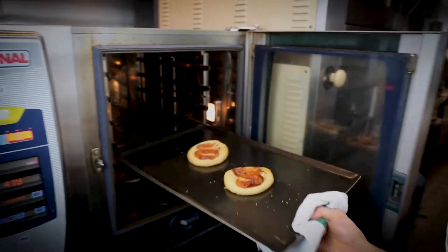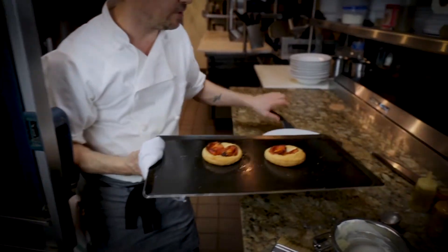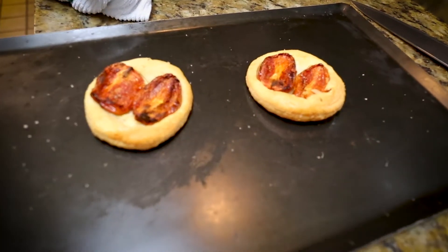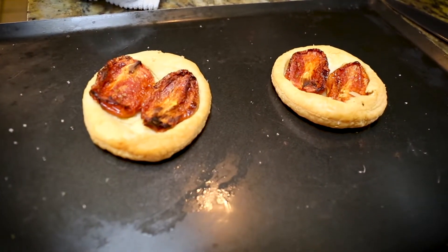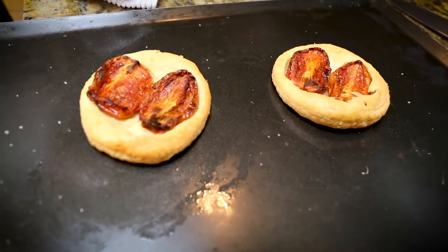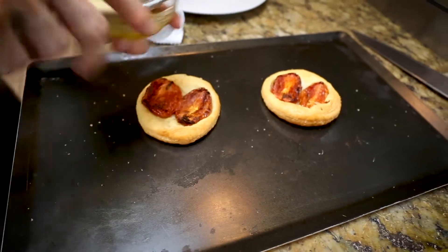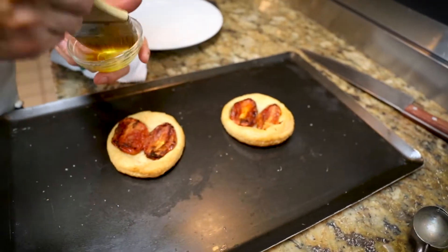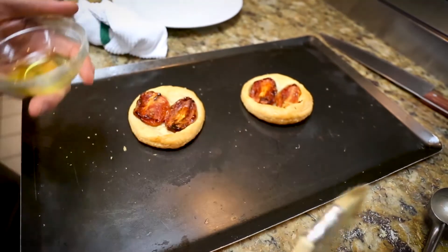Our little pizzettes are ready. As you can see, they're golden in color. The sun-dried tomatoes have gotten a little crispy and roasted. This smells delicious. What we're going to do is just finish it off with a little bit of extra virgin olive oil, just to give it a nice sensation and gloss.